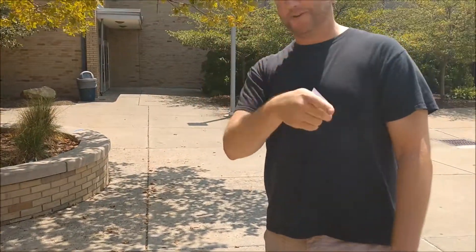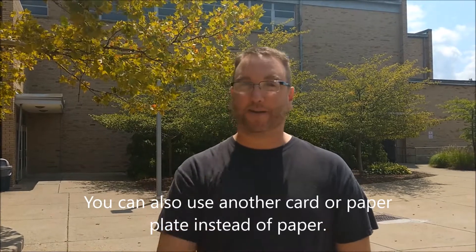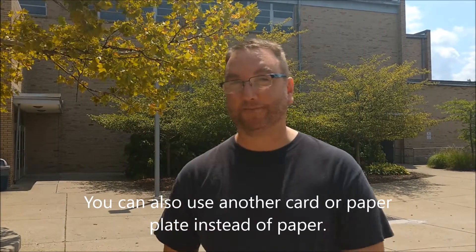Once again, don't look at the sun directly. You can go blind for life. Instead, use a pinhole, and a card, and a piece of paper, and you should be perfectly fine and see something pretty spectacular. Thanks.